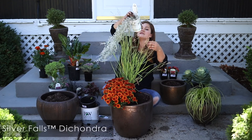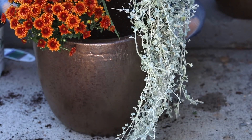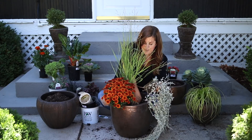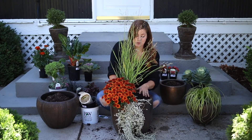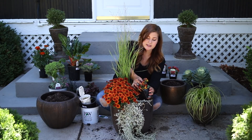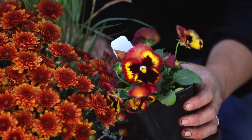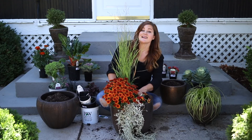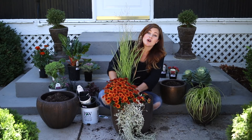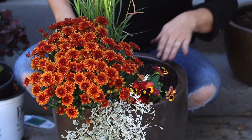Next plant is my trailer — this is a Dichondra Silver Falls. These are a wonderful plant and I love to use them in fall containers because that touch of silvery blue just brings some brightness. Next up is a pansy called Matrix Solar Flare. I really like the Matrix series because they have nice big blooms and this one has very fall-looking colors. You can already tell that I'm packing this pot extremely full, but the nights are getting cooler and longer, plants are not putting on as much growth this time of year, so you can get away with putting a lot more in containers and they will stay happy.